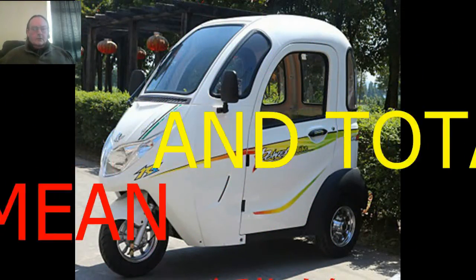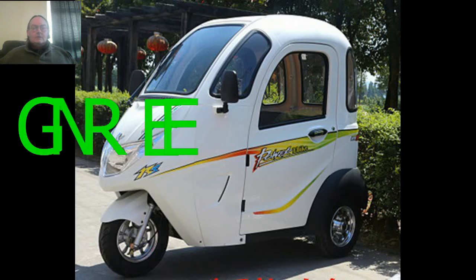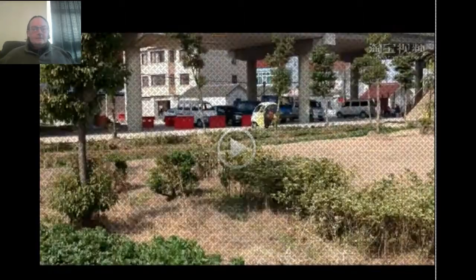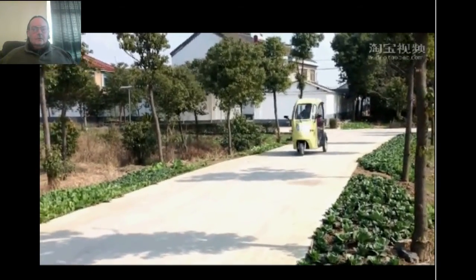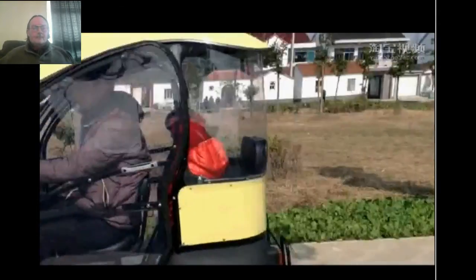Hi, my name is Gary and welcome to NV Mobility. We provide mean, lean, and totally green mobility scooters. The video you're about to see initially looks like a yellow open version of our three-wheel scooter.